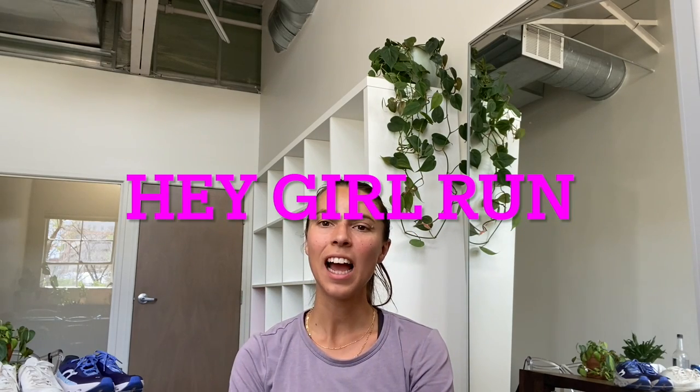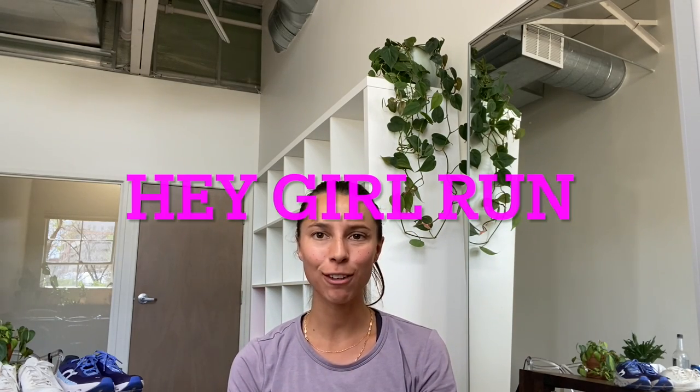Hey girls, what's up? Michelle here. Time for a sneaker review video of my all-time favorites, the Hoka Cliftons, and then I'm going to be comparing them to the new On Running Cloud Monster sneakers that I've recently been trying out.